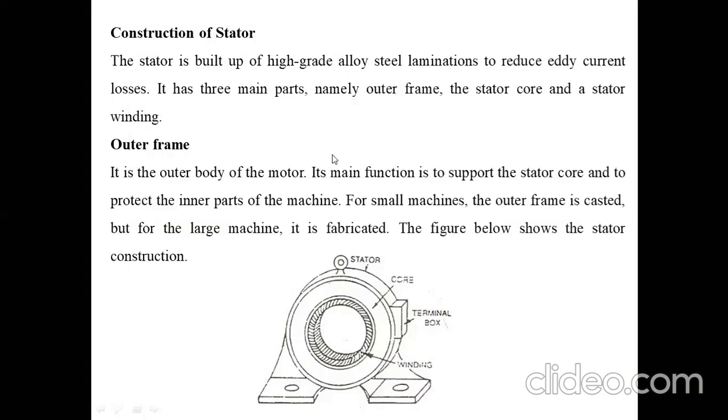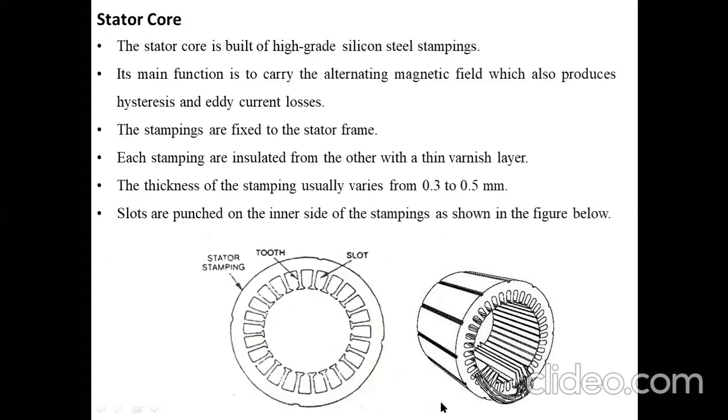The outer frame is the outer body of the motor. Its main function is to support the stator core and to protect the inner parts of the machine. For small machines the outer frame is cast, but for large machines it is fabricated. Here you can see the front view of the outer frame of the induction motor, showing the stator, the rotor core, the slots where the stator winding is placed, and the terminal box.